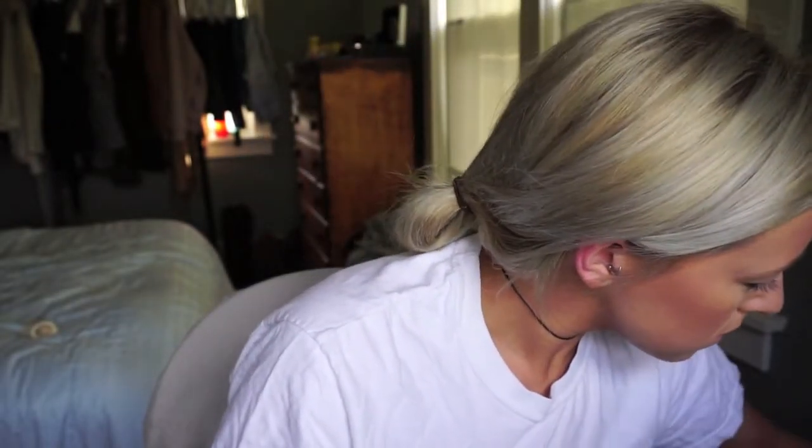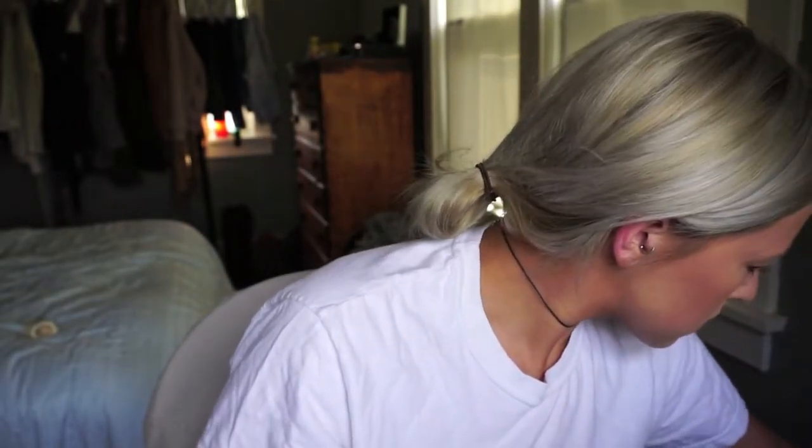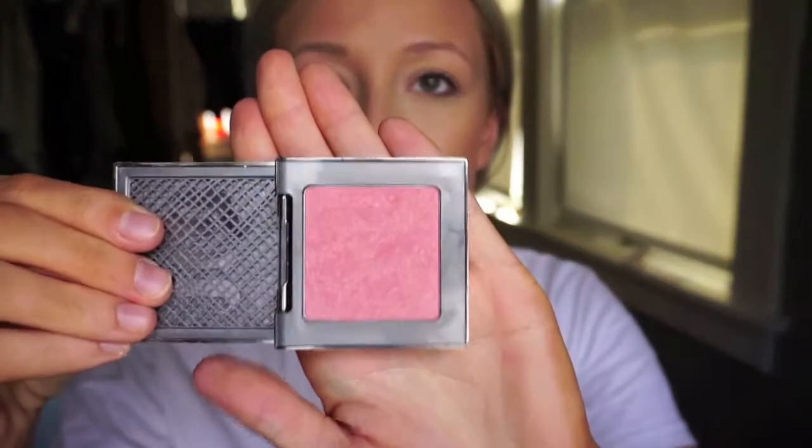For blush today I'm going to be using this Urban Decay blush — I want to say it's in the shade Afterglow. I don't have it with me right now but I do think it is Afterglow, and I'm just applying that right in the apples of my cheeks.